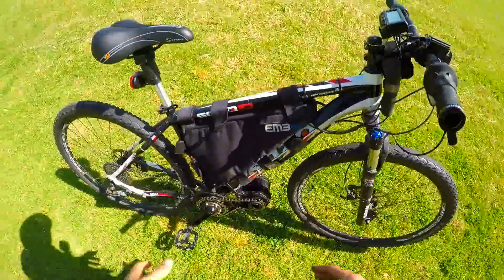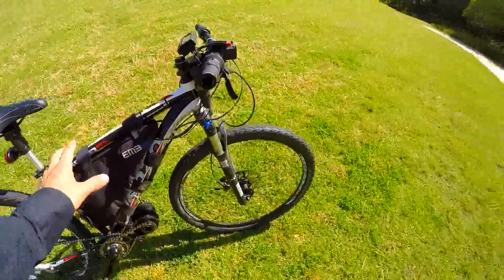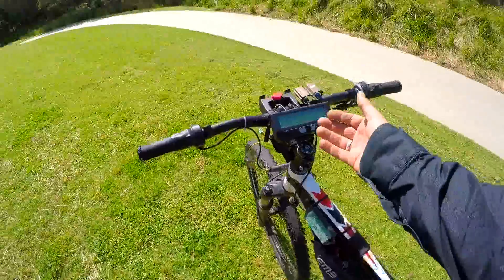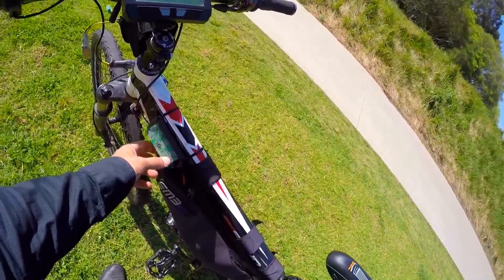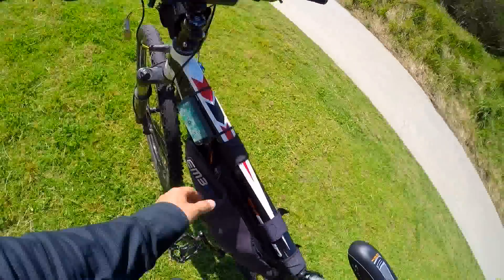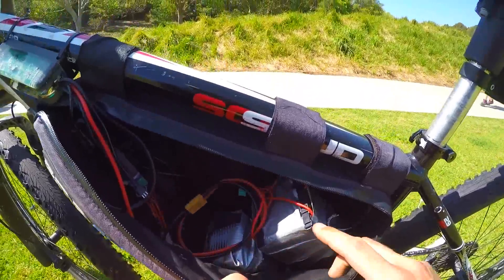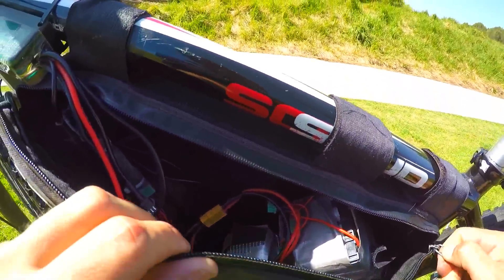He's got his bag here with all his battery and controller all set up. So he's got a cycle analyst here and then this is the beautiful Grin Phase Runner controller - I might be trying this on my bike to see how it goes. And he's got his 18650 cells here - he made this pack himself and it looks pretty nice man, that's homemade!